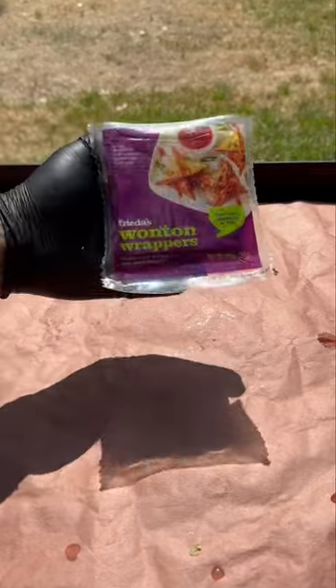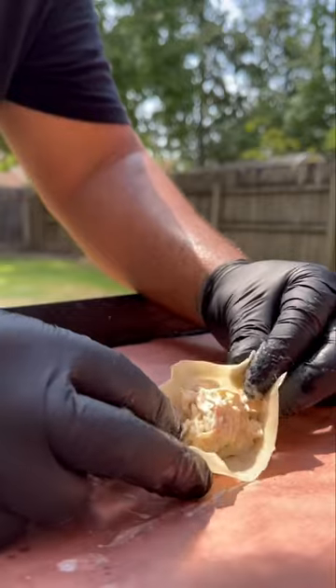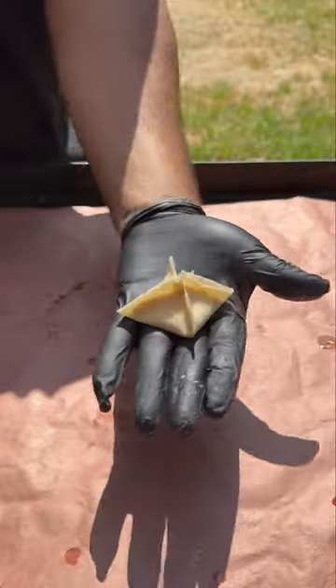Now we're going to pop out our wonton wrappers and make a slurry. Add the slurry along the edges and then come with as much of that filling as the Lord allows. Fold it over like a hot dog, then pinch it in — or you can fold it diagonally once.